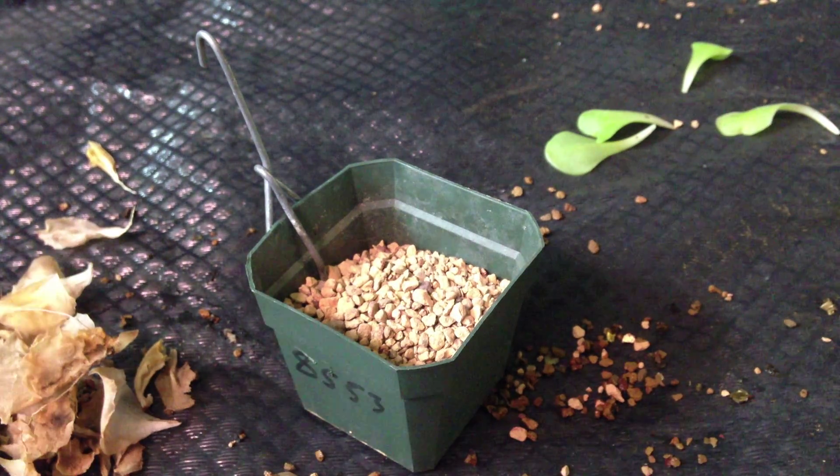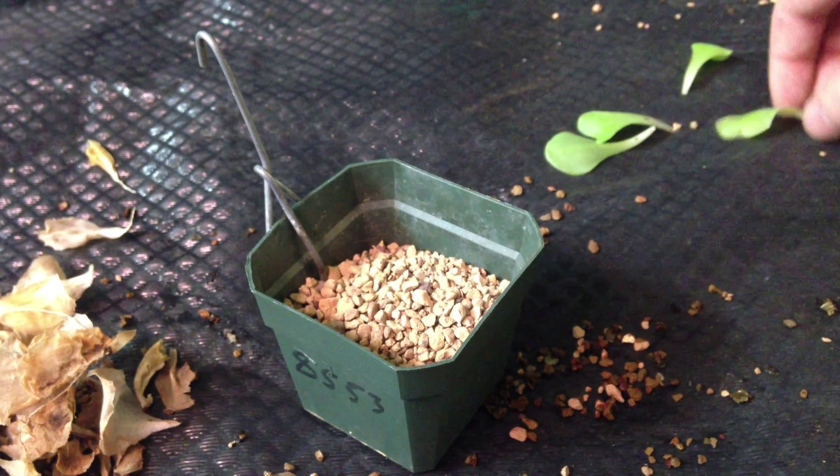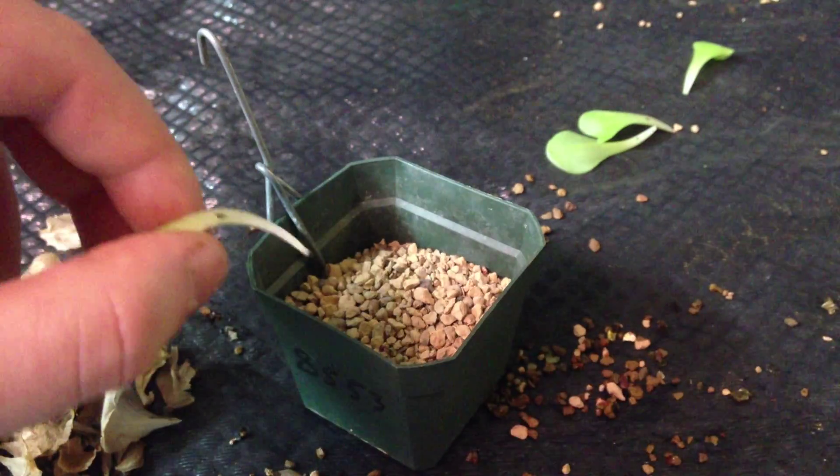Hello again, people of YouTube! Today I'm going to be showing you how to root Pinguicula leaf pullings. It's very simple.